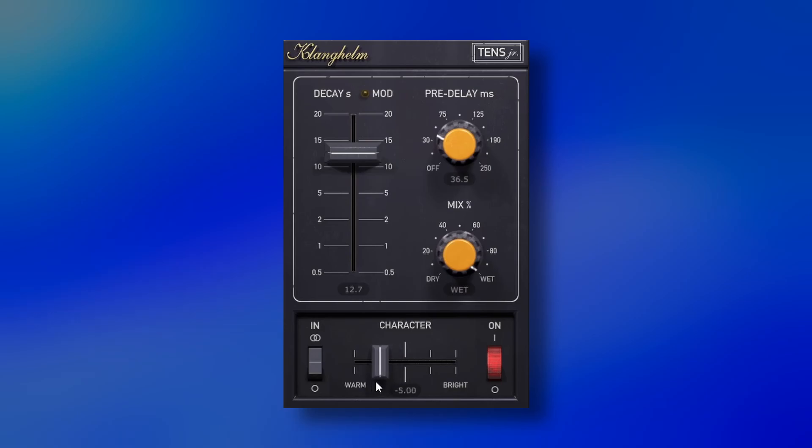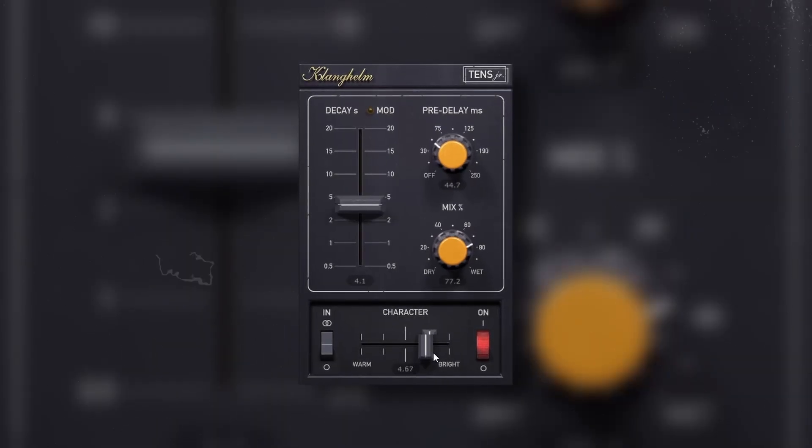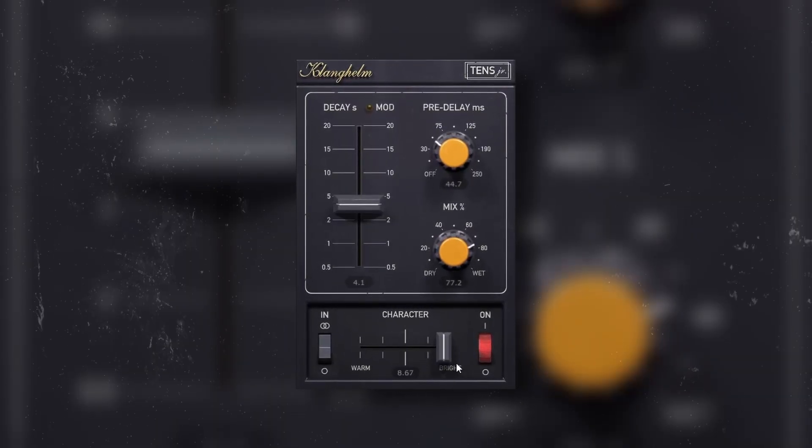I have to admit this is going to be my go-to spring reverb from now on. It has all the basic controls and a character slider going from warm to bright, and it creates fun stuff when you move it. So let's try it on different sounds.